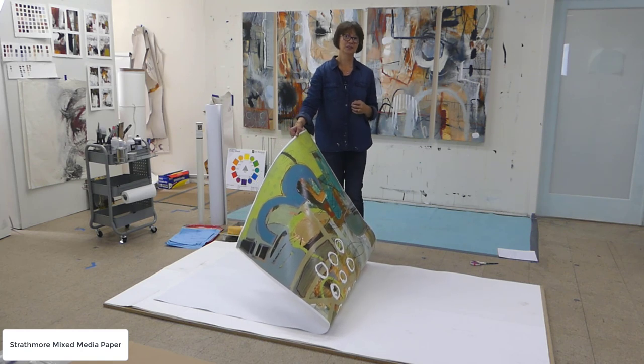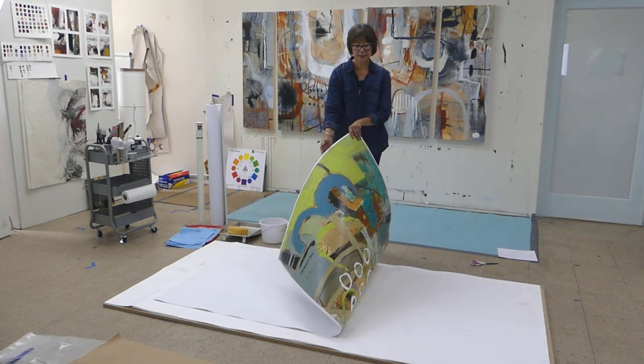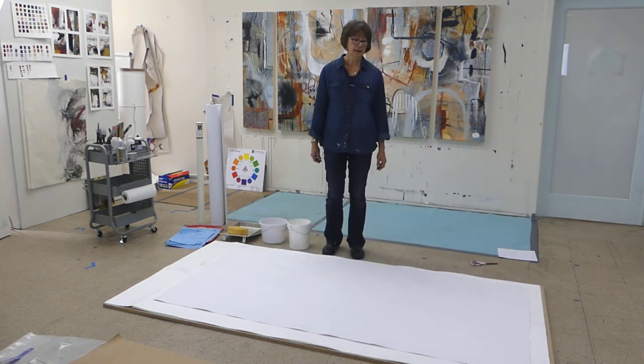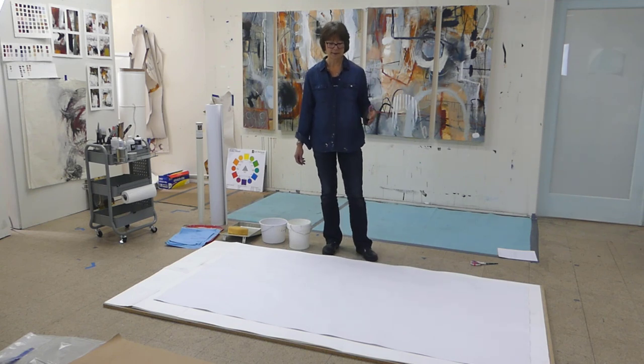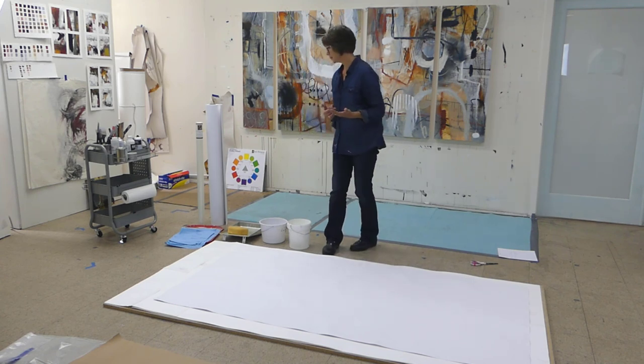That doesn't necessarily mean it's finished. Before I can even mount it, I noticed that like any water-based paper, water media paper, it tends to ripple. You can't really see that too well, but even if you can't see it, trust me — it's kind of wavy and ripply. And if you're working on paper like this, you know that that happens.